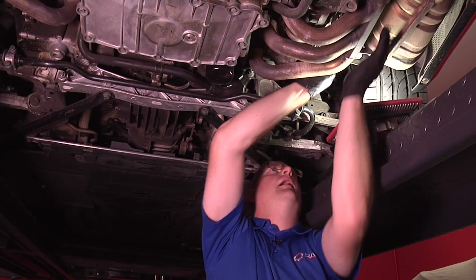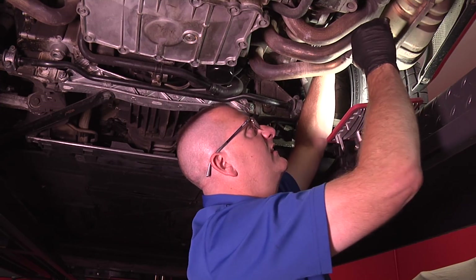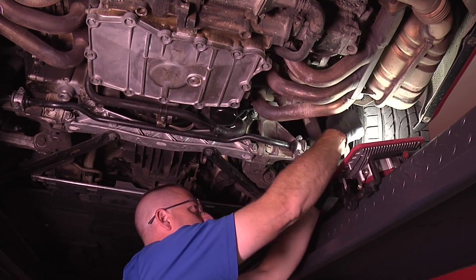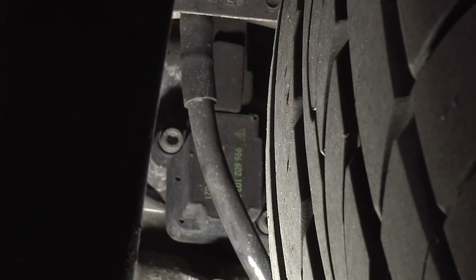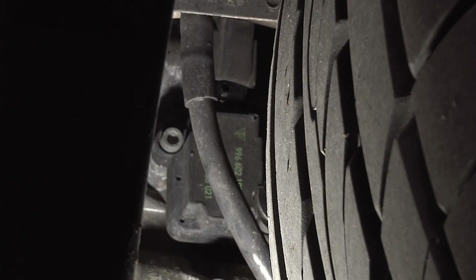Now on bank number two, I'm pulling out the heat shield the same as we did on bank one — no difference. It is a little bit tighter access getting to the most aft bolt; you may have to get a little creative with that. Now we have access to all the coil packs on bank number two, starting with coil pack number six. Disconnect the connector — listen for that audible click. There it is; that means it's released. Lift the connector off the top, then break torque on the two bolts and remove it just like we did on the other side.